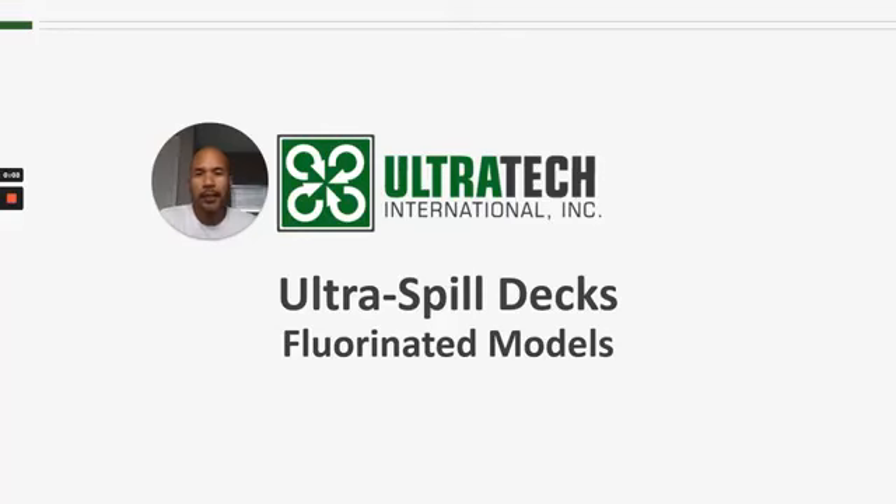Hello and welcome to another Ultratech product training session. Today we're talking about the Ultratech Spill Deck fluorinated model.